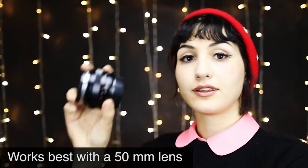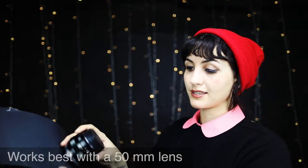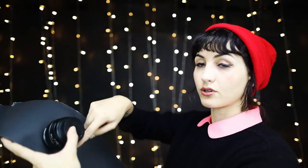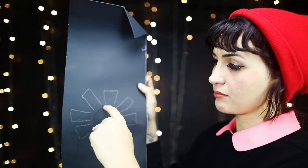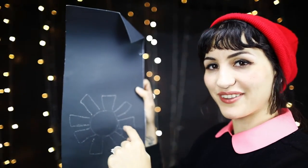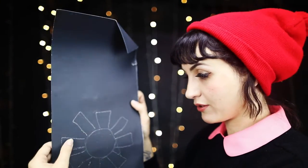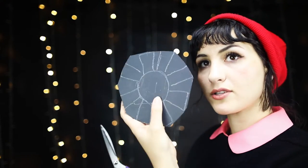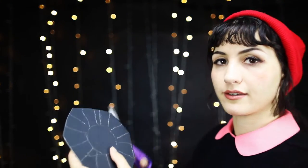First you're going to need some kind of cardboard and you're going to take your lens. Place it on your sheet like this, draw a circle around your lens, and then randomly make some little sun-type rectangles on the outside. Make them random, then take a pair of scissors. Try not to make the sun parts too long because it's going to get annoying to focus afterwards.